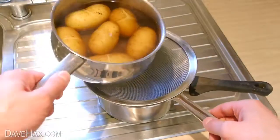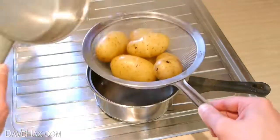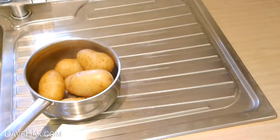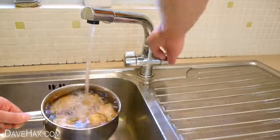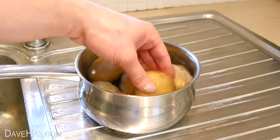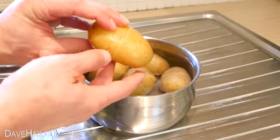When they're ready, drain the water into another pan and keep the potatoes in the first one. Run the pan under some cold water for a few seconds, until they're just cool enough to pick up. You should be able to see the cut mark all the way around the potato.